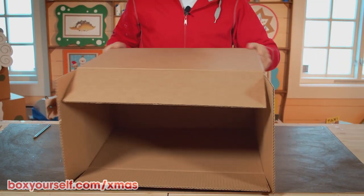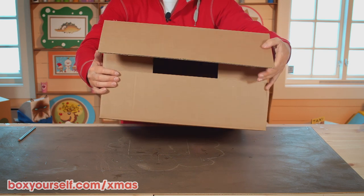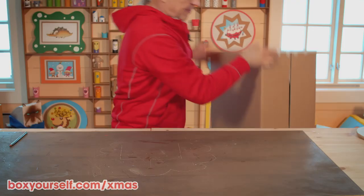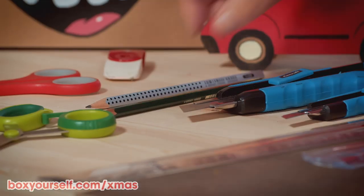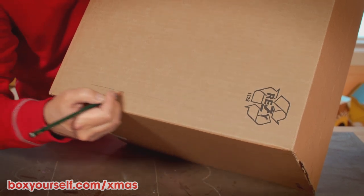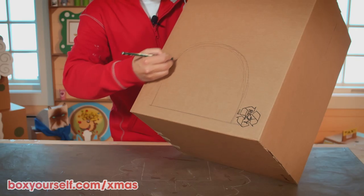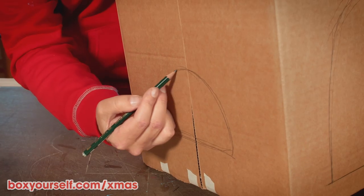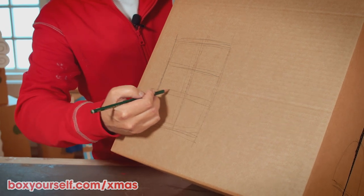Let's get going. First, we glue down the flaps both at the top and at the bottom so that the box is completely sealed. Here's one that is dry and good to go. Now we can draw on the door in front of the cabin with a pencil — make sure it's big enough for your dog to go through. A curved window on either side and a crosshatched window at the back.